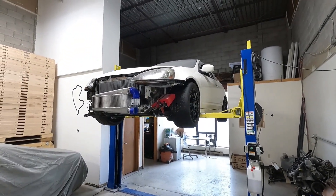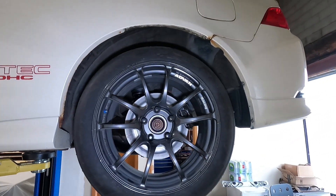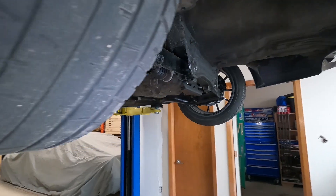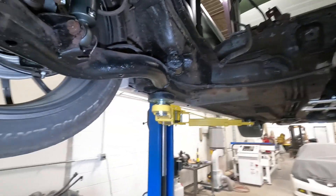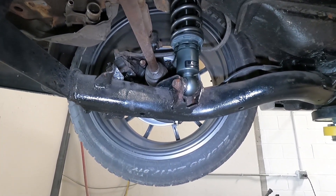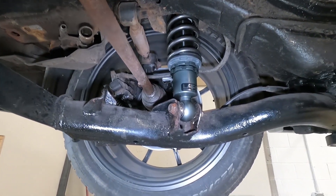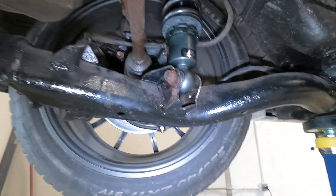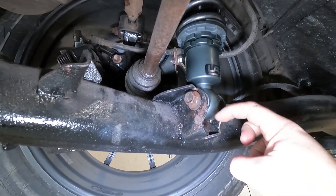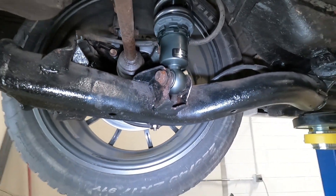Coilovers are all installed. We can already tell the ride height is going to be improved because the fender gap to the tire is a lot less. We've installed the coilovers at their absolute lowest setting, so hopefully this will be enough. We won't know for sure until the car's had a chance to drive around and let the spring settle a bit. I suspect it's still going to be a bit high, and the only way to combat that will be to make a new hole in these brackets to allow the coilover to come down further.